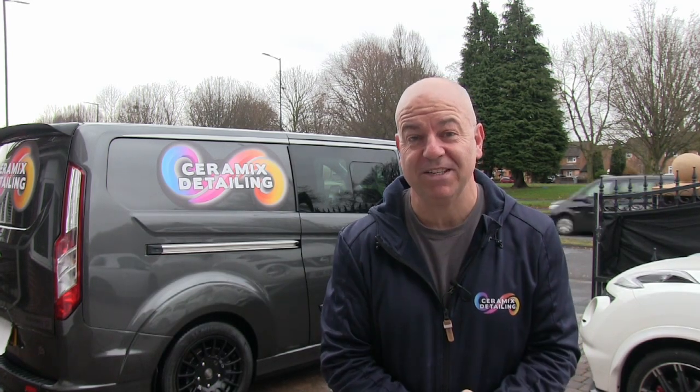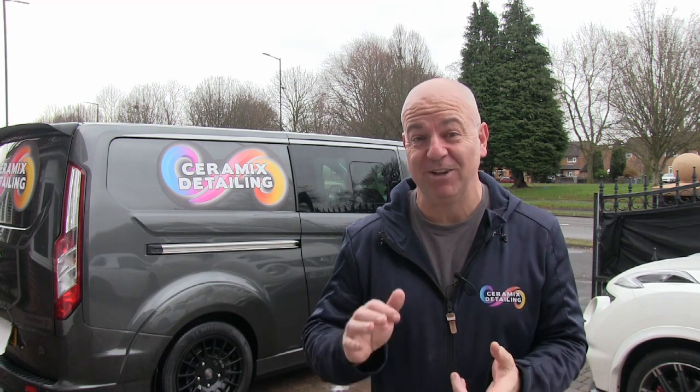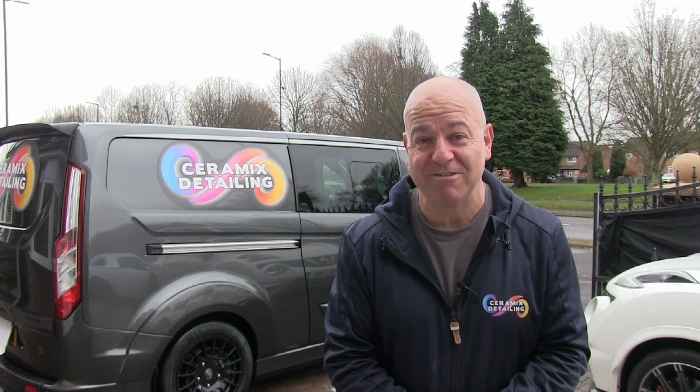Hi and welcome to the Ceramics Detailing Channel. We've got a new van, it is absolutely sensational. I've just finished the fit out, really proud of it, just want to show you guys around it.